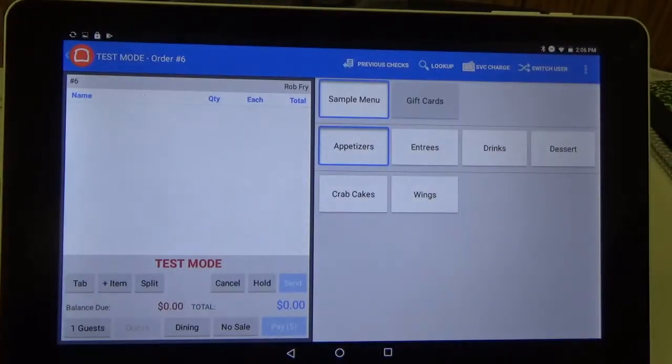And now we're back to our main screen. So that is how you can add value to a gift card if it has already been issued. Thank you.